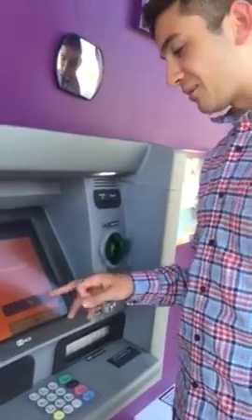There you go. And you do want a receipt for this just in case anything bad happens. So what you're going to do is just press withdraw.